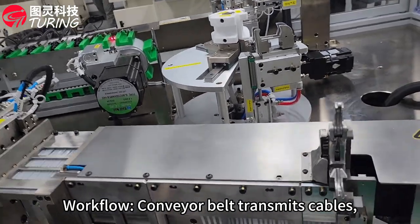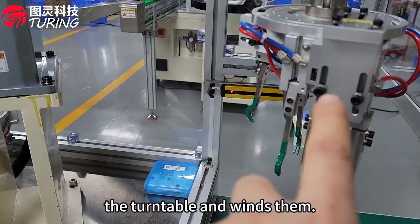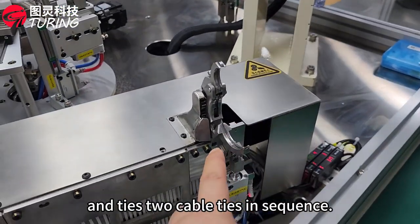A workflow conveyor belt transmits cables. The pickup robot places the wires onto the turntable, and the 4-axis robot picks up the coiled wire, clips it to the cable tie machine, and ties it in sequence.